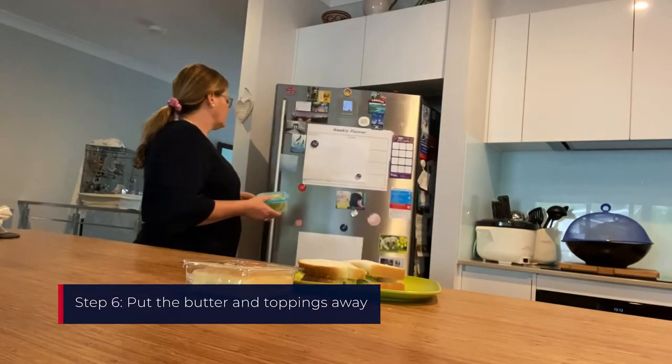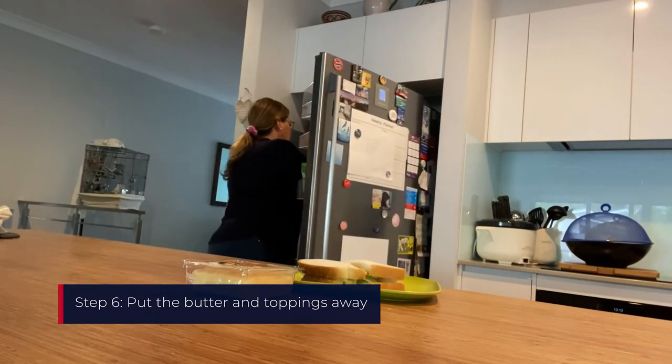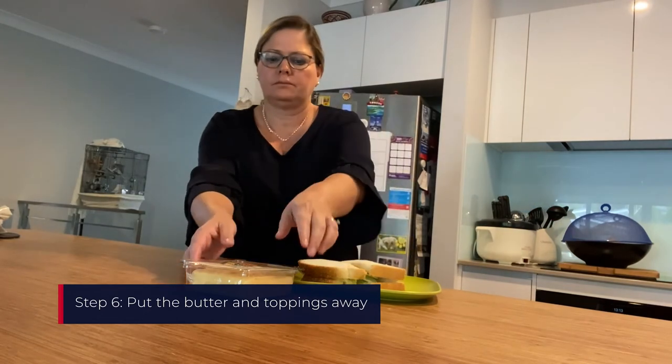Put the butter and toppings away. The woman opens the fridge and puts the butter, lettuce, and cheese back into the fridge.